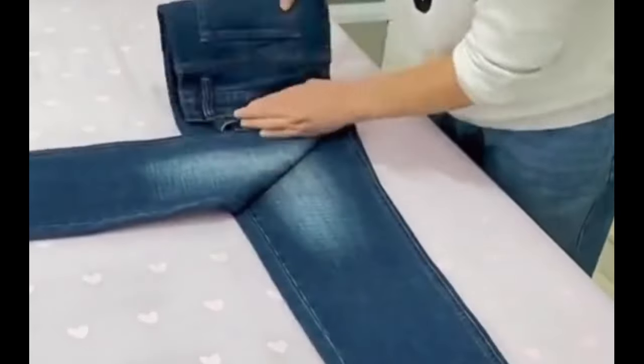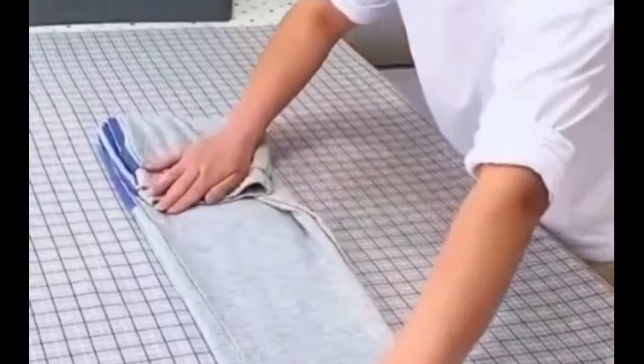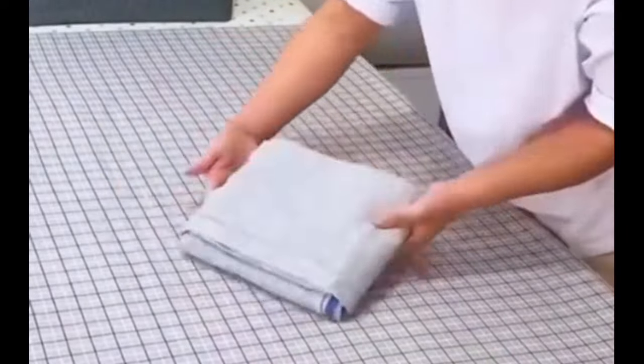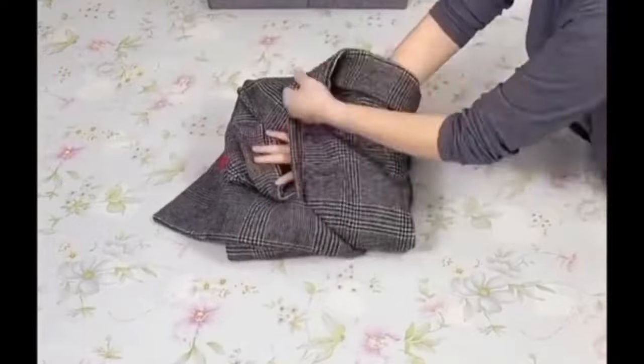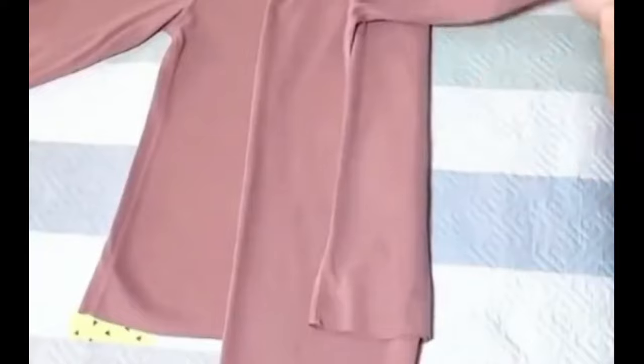Folding method for jeans. Folding method for sweatpants. Folding method for coats. Folding method for matching sets of clothes.